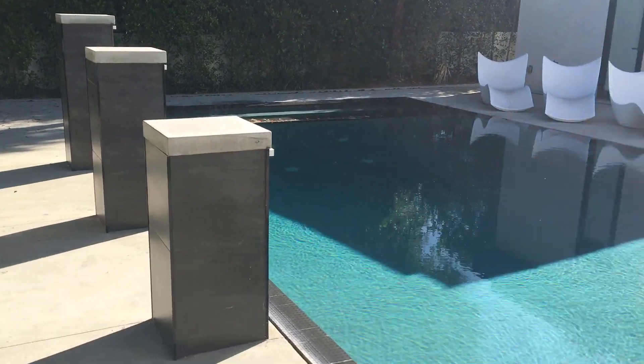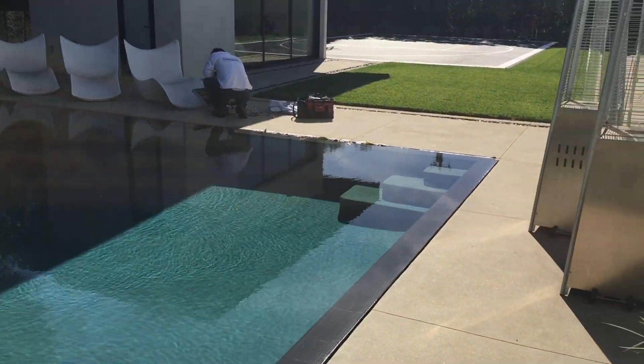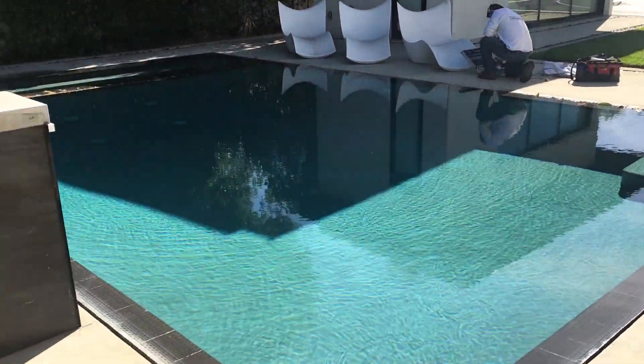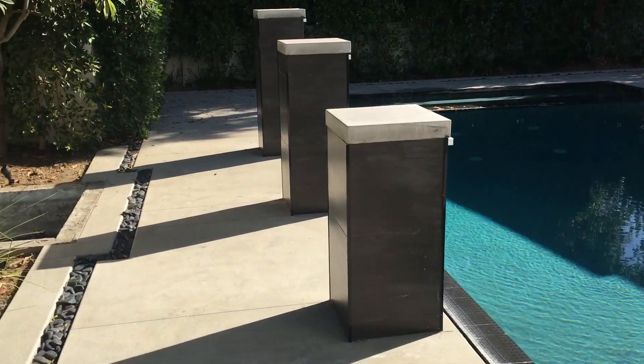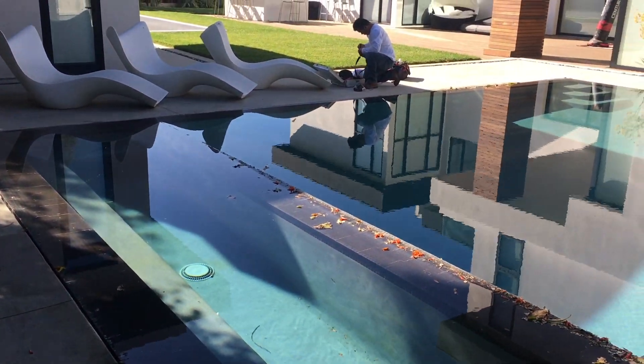We're walking up on a pretty complicated pool — it has 360-degree slot drains, a negative edge design. We find these things leaking all the time, so we're showing a close-up of the slots here.